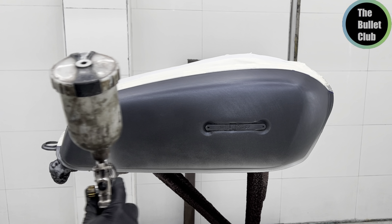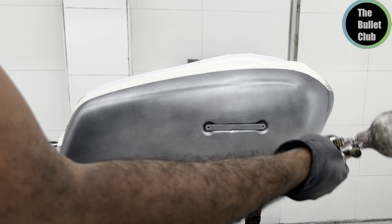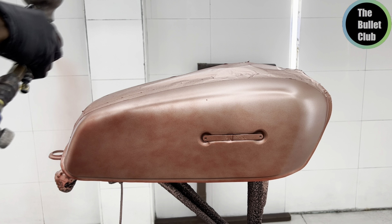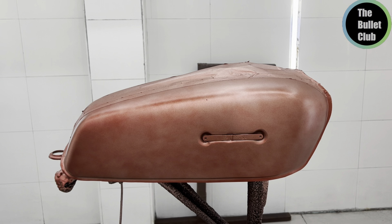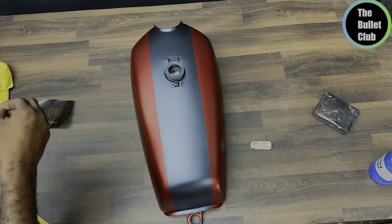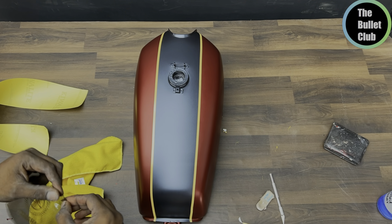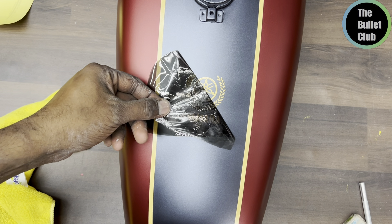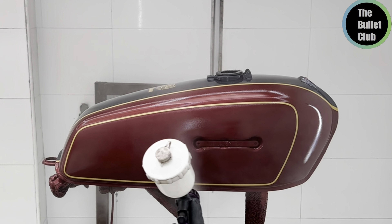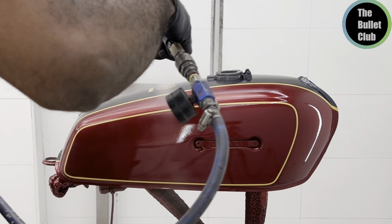We apply the base coat to the center and check the color. Now we apply the red color. We apply the white color, then the red color again. Once the gray and red are done, we apply the blue color. We apply the blue color logo again, then cut and polish it.